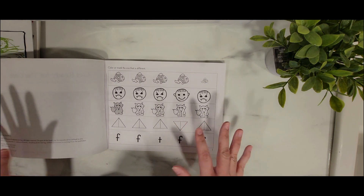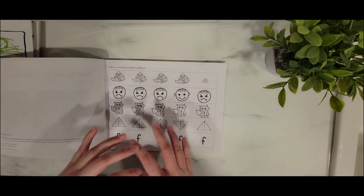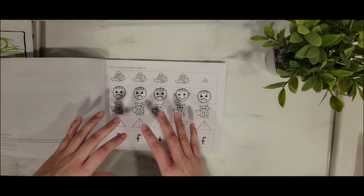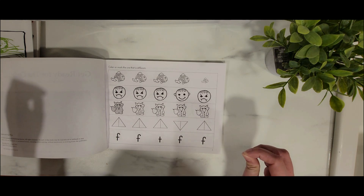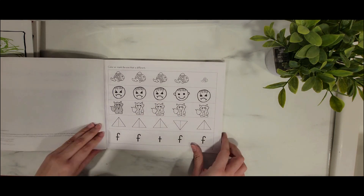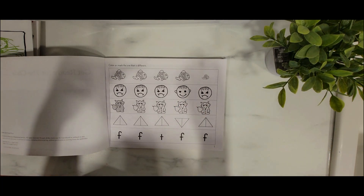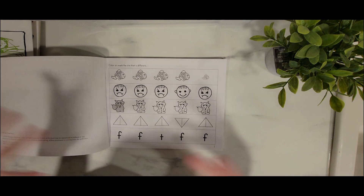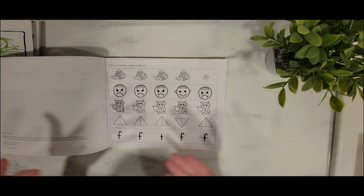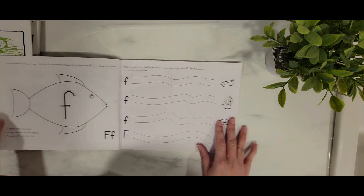What you'll notice with Explode the Code — in all of the Explode the Codes — is the lack of color. It is very black and white. There's not going to be a lot of color, but that might actually be good because maybe your child is very easily distracted. For me, that's great, because at least my kid won't get distracted. It's very simple — the first page is just circling what is different, but there are different skills and concepts you'll be working on.